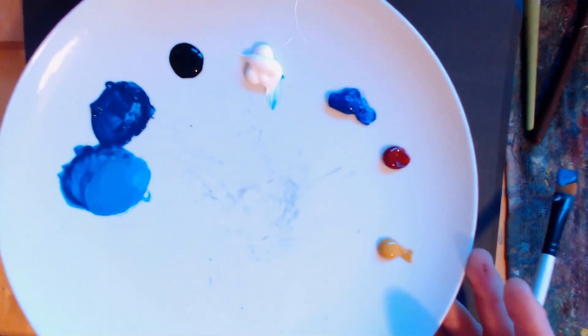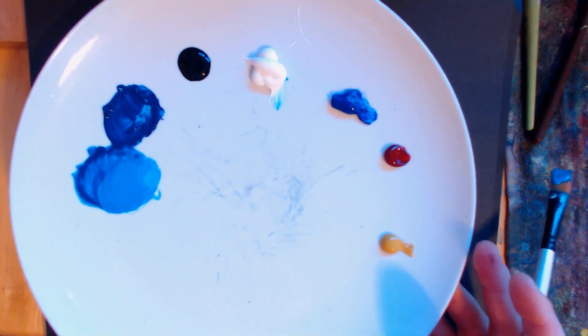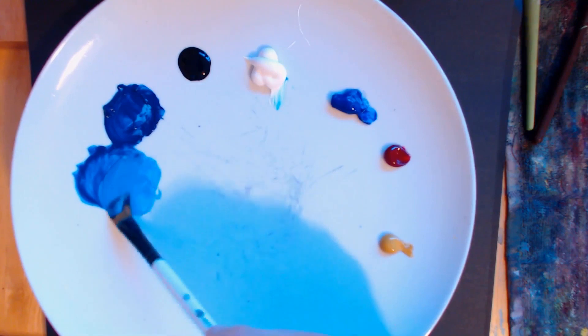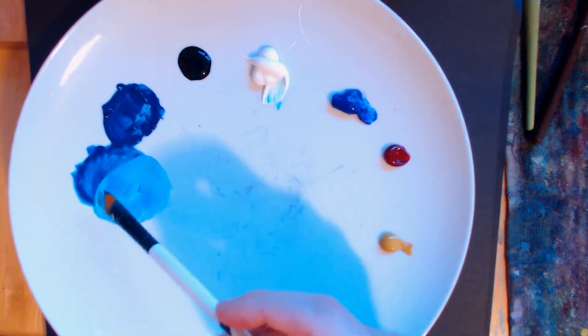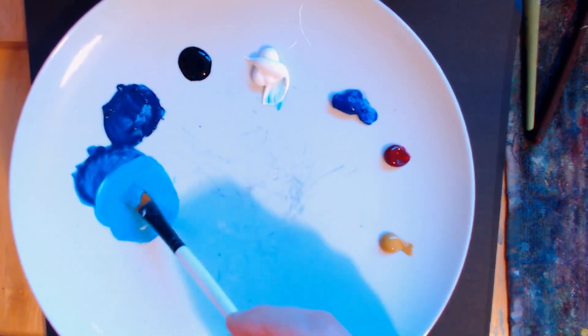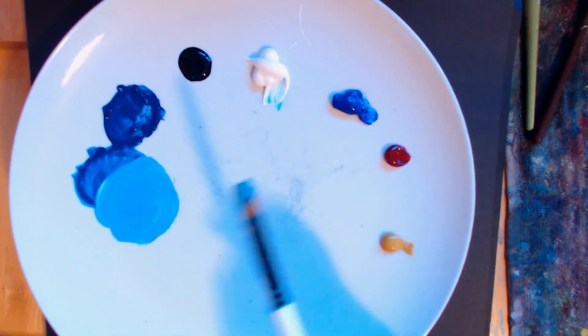Hello and welcome to another episode of me painting. I've got myself some phthalo blue and some white - I'd use that in the background. This painting I'm going to do like a forest scene with some light sparkling through, so I thought I would mess around with some blues and mess about with some color in the background.